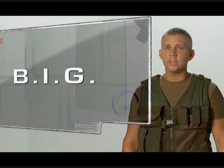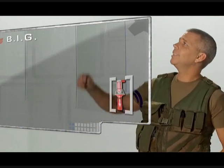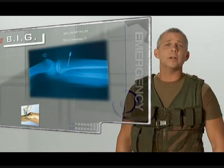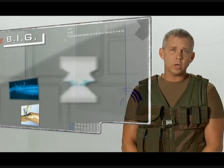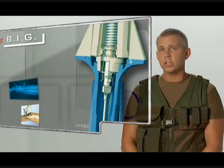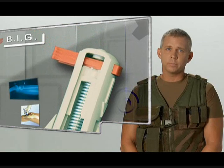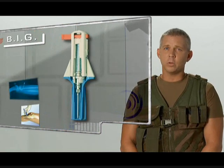The Bone Injection Gun, or the BIG, is the world's first spring-loaded automatic intraosseous device. It is designed to allow vascular access when a patient's vein cannot be found in a timely manner, often during an emergency. Invented by an orthopedic surgeon in the late 80s, the BIG is compact, disposable, has a shelf life of five years, requires no maintenance, and is used in more than 45 countries worldwide. The BIG is leading the market in automatic intraosseous devices around the world.